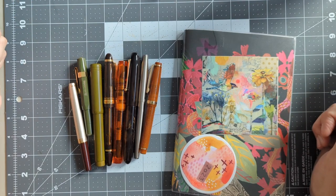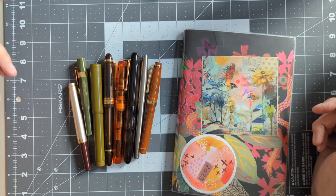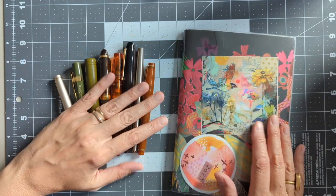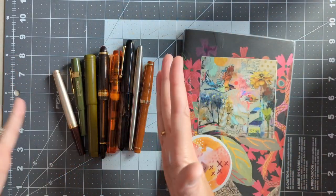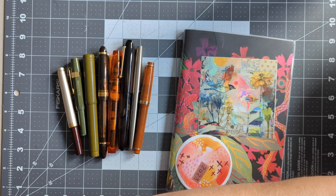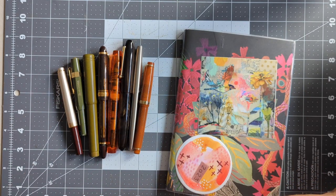I wrote almost all of my pens dry the last two weeks. A lot of pen pal letters coming in these days, and I am happy about that actually. I'm not going to bore you with the inking of the pens — they've already been inked — and I have my bottles of ink up here to show you, as well as the pens, and I'll go through each one.